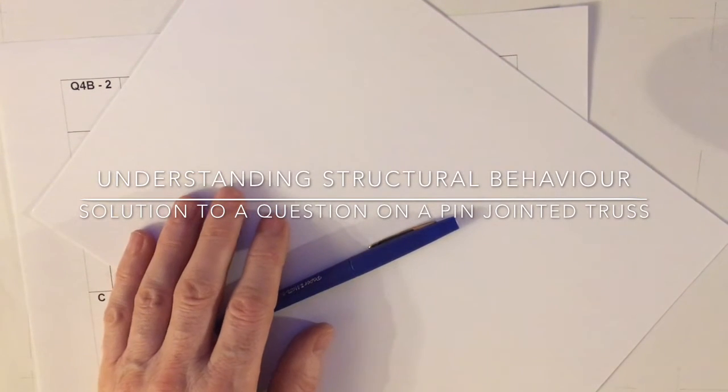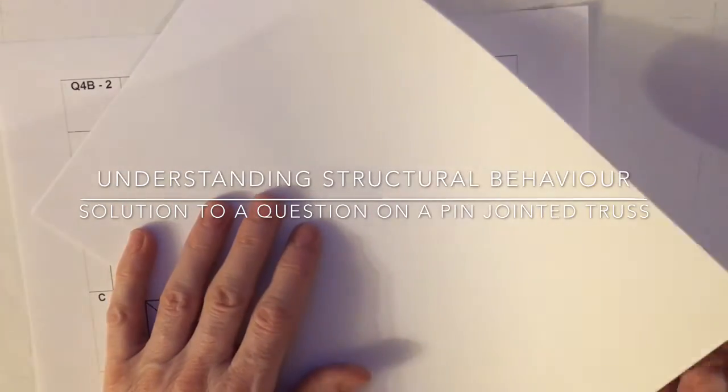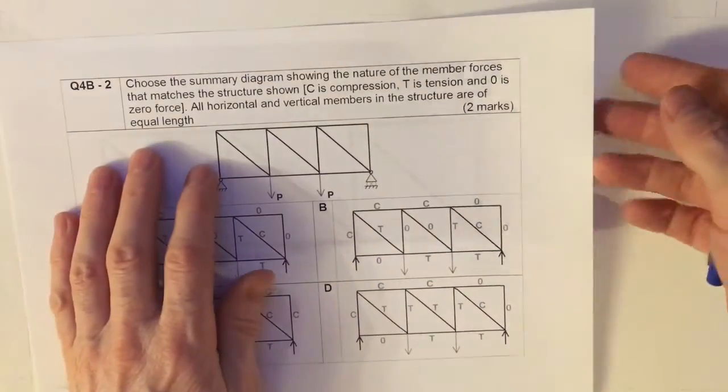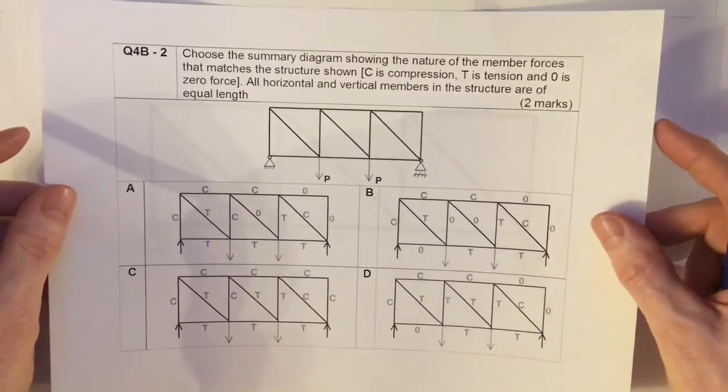This is a short video on one of the exam questions at our university on structural behaviour. It's to do with an outline and understanding of the way that structures behave.